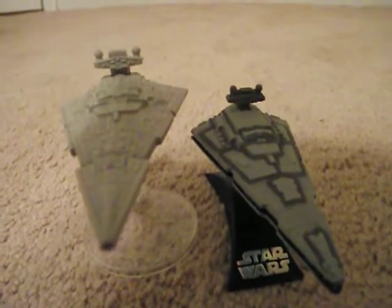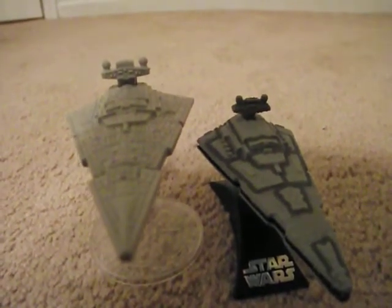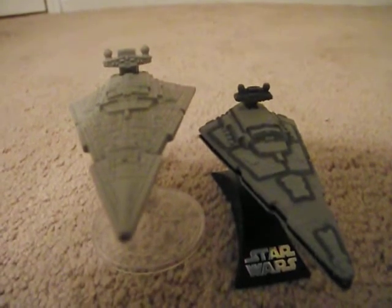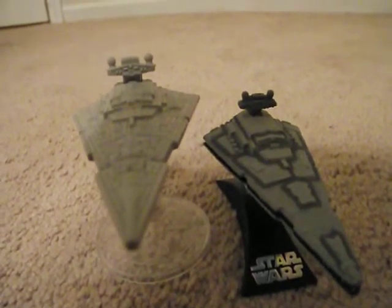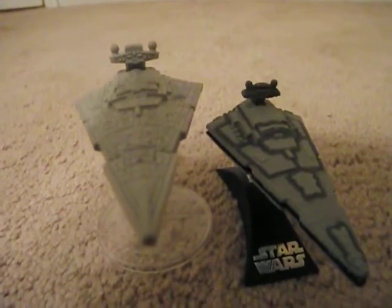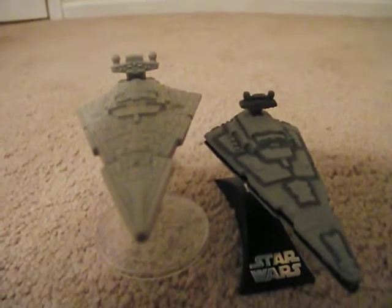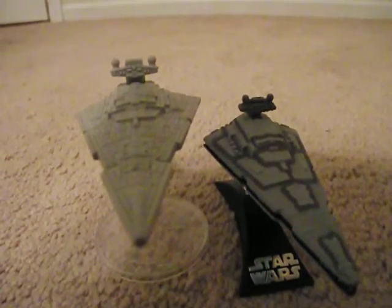I would have hated to be the sculptor on these things though — like it would have been fun but probably kind of difficult at the same time. These are the New Hope Star Destroyers.